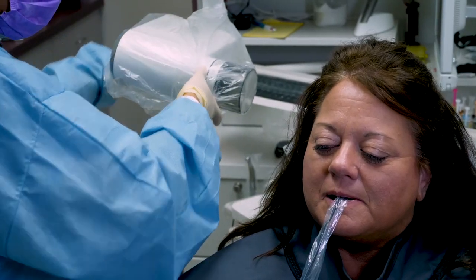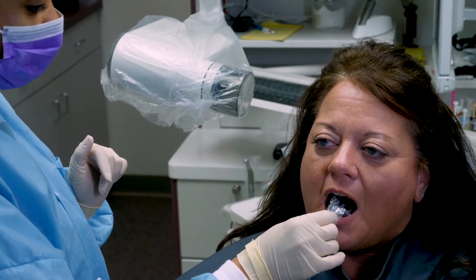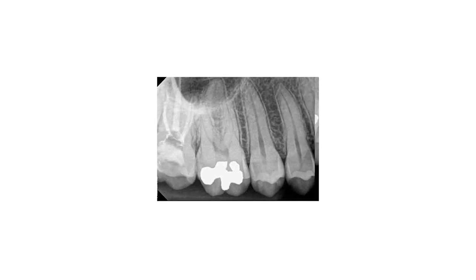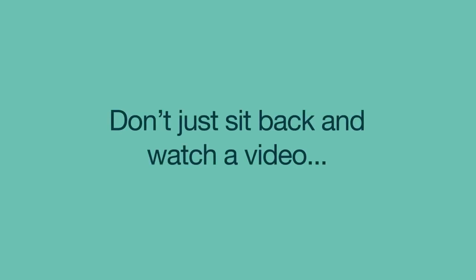After exposure, remove the film from the patient's mouth. If using a digital sensor, check the computer screen for radiograph quality and ensure the software is ready for the next exposure.